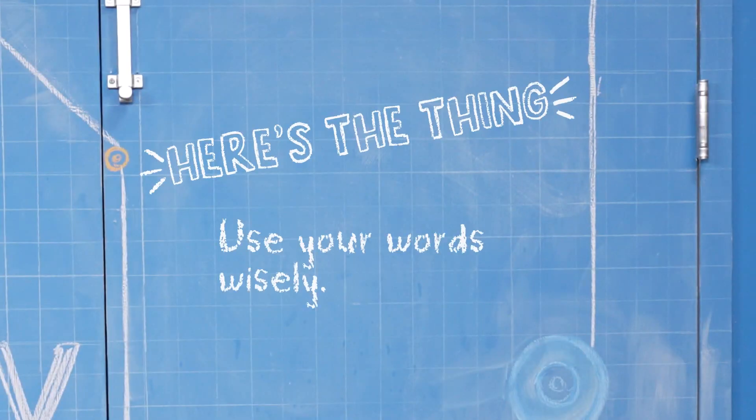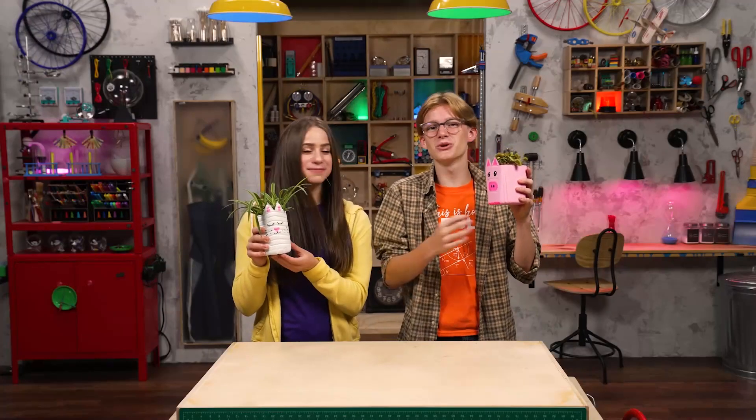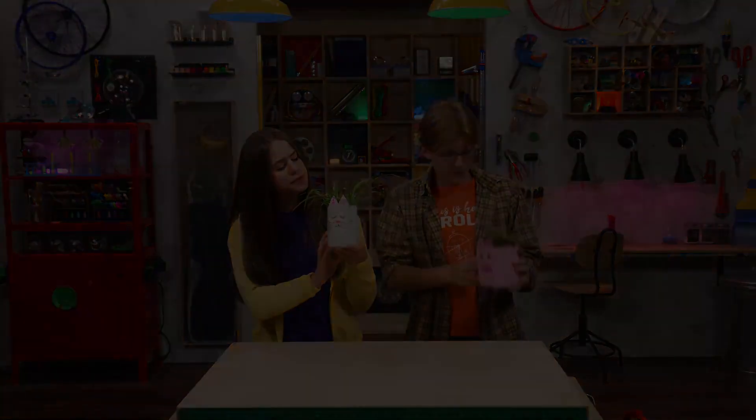So here's the thing: use your words wisely. I feel like our pet plants are happy about their potting upgrade. They'll be even happier if we say nice stuff to them. Thanks for joining us in the Story Lab. See you next time. You're the best. You are so cute. I really love your hair — did you do something different with that? You're so cute.